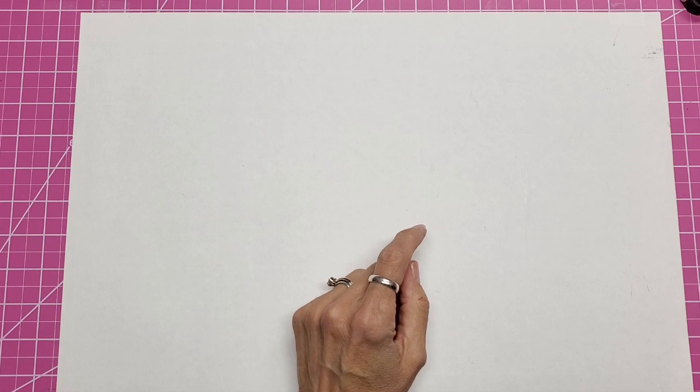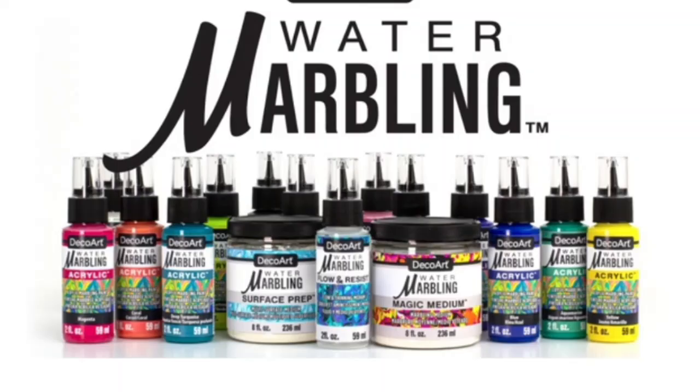Hello everyone, this is Lolly. Today I want to talk to you about a new product range coming out from DecoArt — it is Hydro Dipping or Water Marbling.